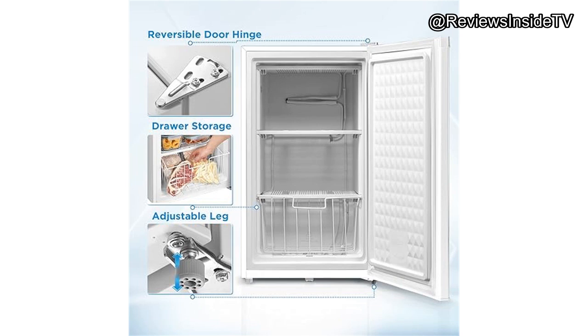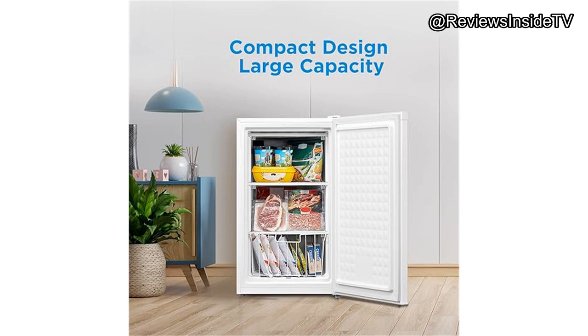The compact dimensions — 19.7 wide, 18.5 deep, and standing just under 34 inches tall — mean it's a perfect fit for tight spaces. When I first set this freezer up, I was impressed with how straightforward the installation was. It's free-standing, so no need for complicated mounting or cabinetry.